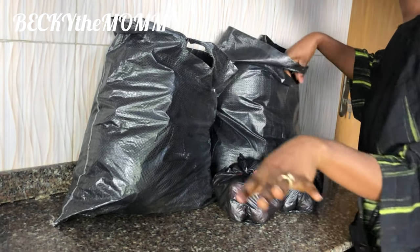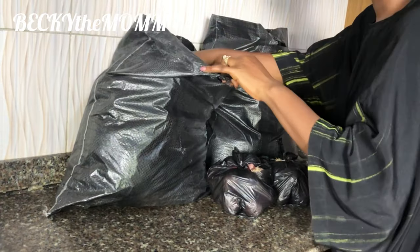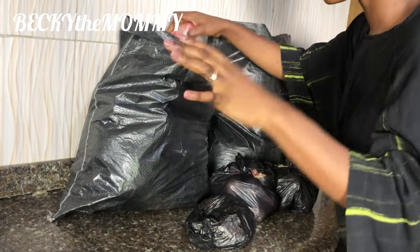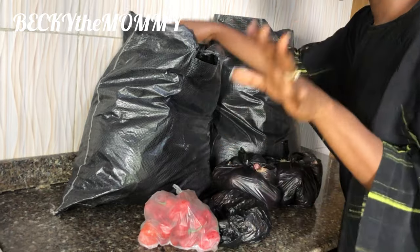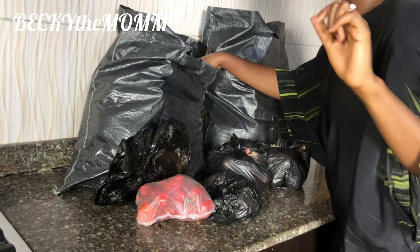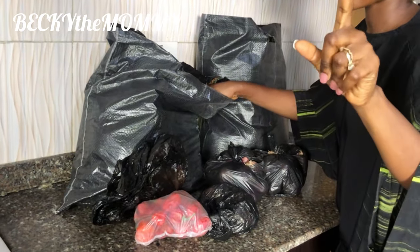You know guys, the last time I did my workshopping, I didn't do a step-by-step video of how I cooked my veggie table soup. And I promised you guys that I was going to do a step-by-step video the next time I'll be cooking it. So yes guys, today I'm cooking veggie table soup and I'm definitely going to do a step-by-step video.